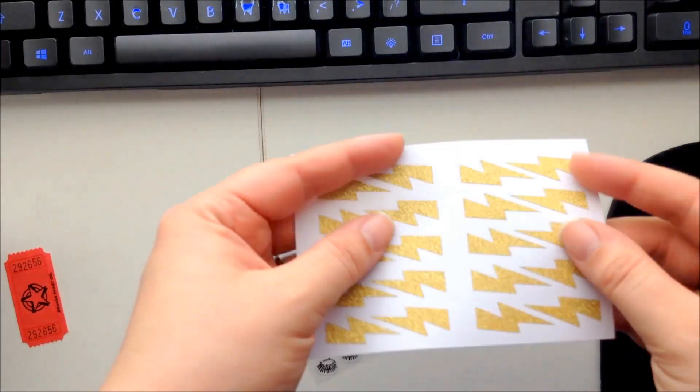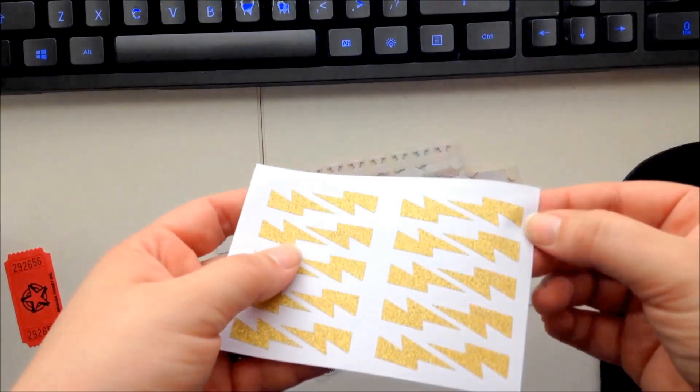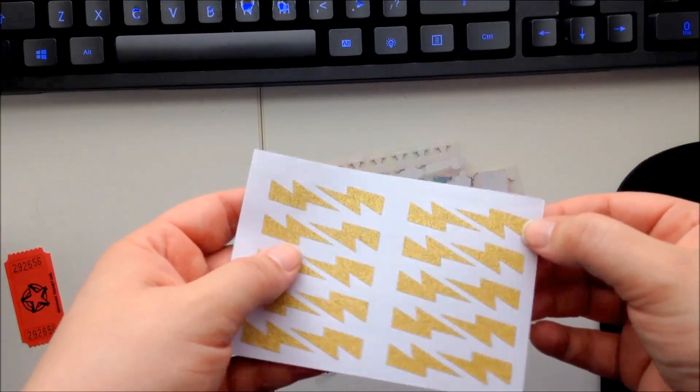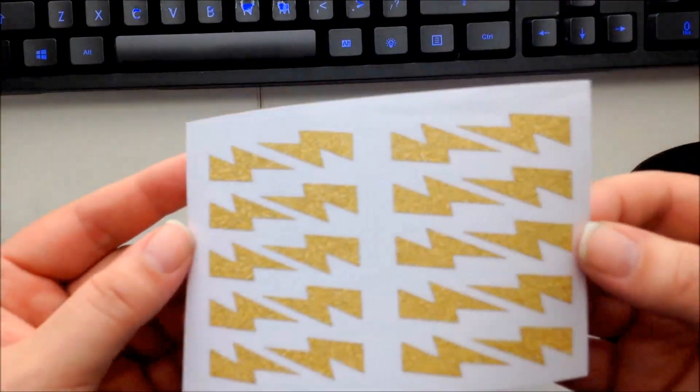Gold lightning bolts — every month we have something in this type of sticker. We've gotten clouds and hearts in blue before, and even clouds in silver. These gold lightning bolts are kind of sparkly. I like those.